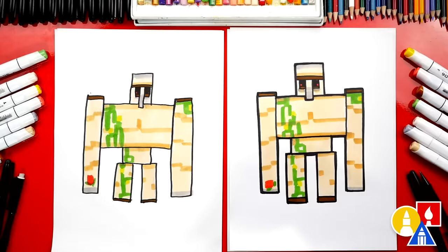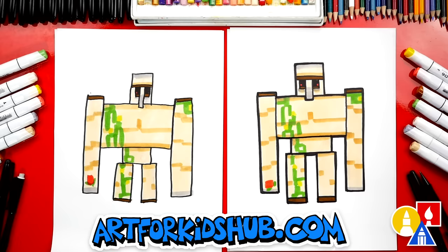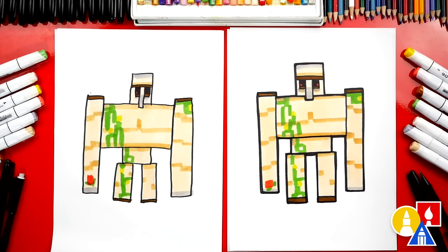We finished drawing our iron golem! I especially love that little poppy he's holding, and the vine crawling up his body. You can pause the video right now to match our same coloring. You could also add a background — like putting him in a village protecting the villagers. We hope you had a lot of fun drawing your iron golem. We'll see you later, art friends. Goodbye!